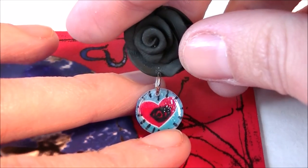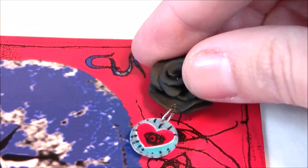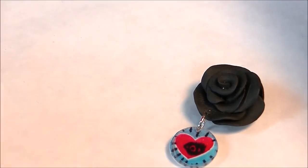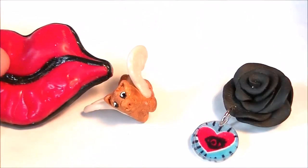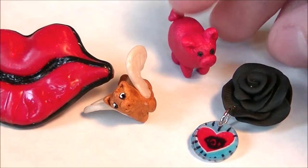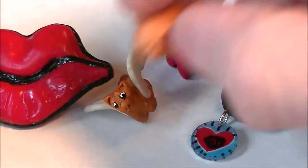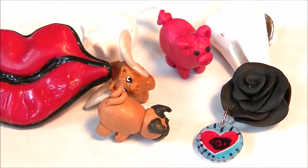I was going to make the black rose into an earring, but I broke the other one, so it stayed single. That's really the craft update — I made a hodgepodge of different things. If you're interested in seeing a tutorial on any of this stuff I haven't covered, just let me know and I'd be more than happy to do that. Until my next video — thrive, and thank you for watching.